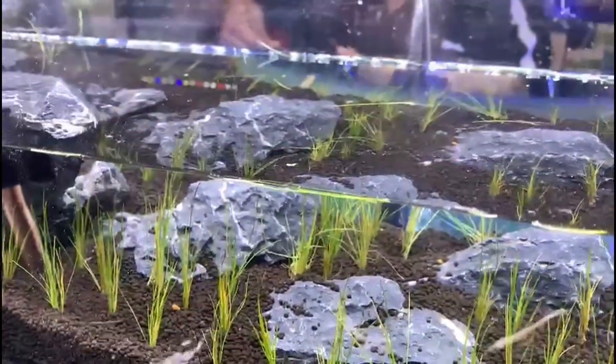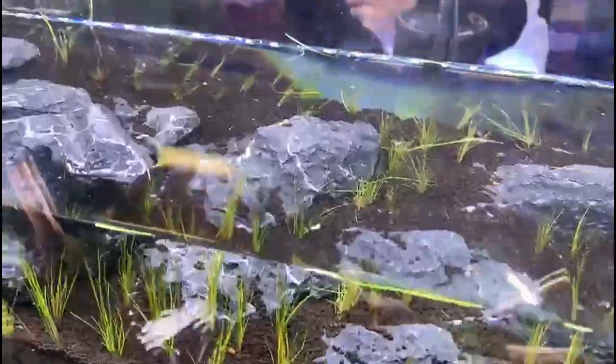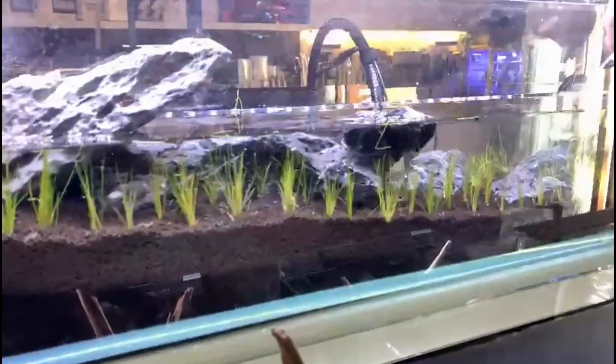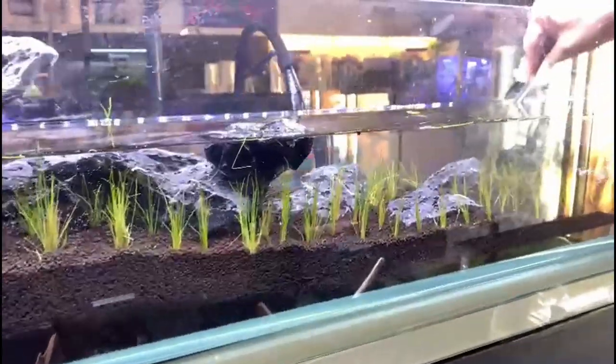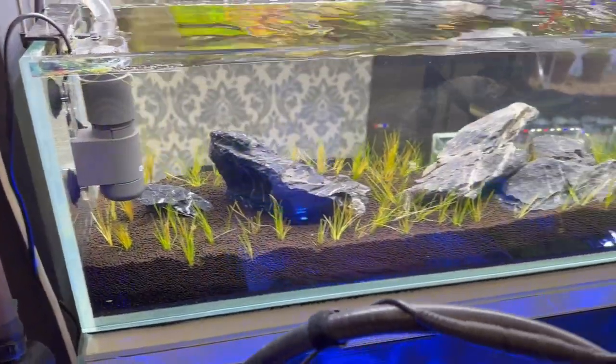As you can see, it's coming along quite nicely. I hope you guys enjoyed today's video — please stay tuned and subscribe to this channel to see later updates. We will be adding fish while also installing a new light.